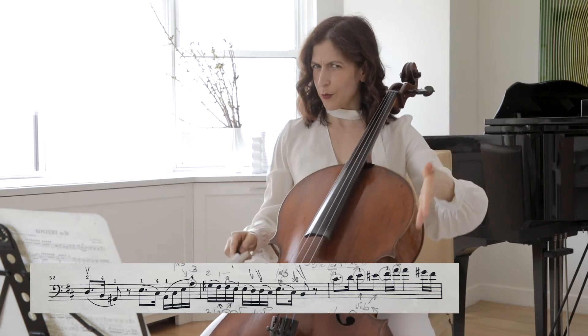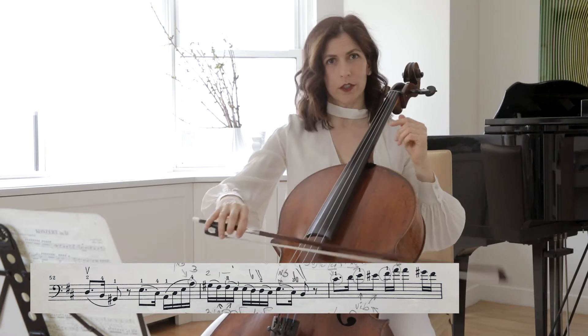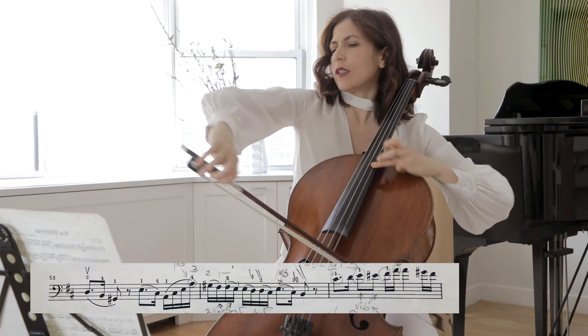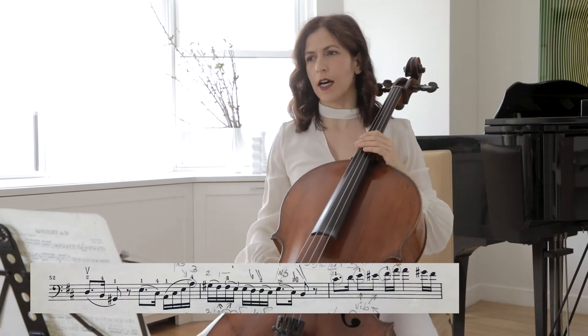So this is very beatty — you don't want to play this way. You want to think of the long, long line.